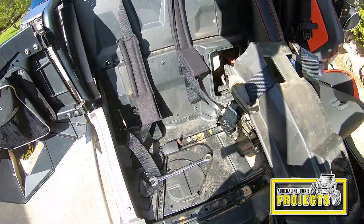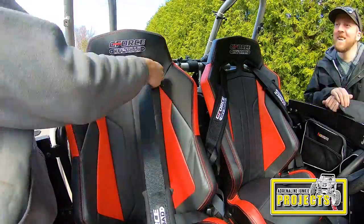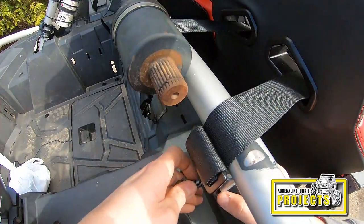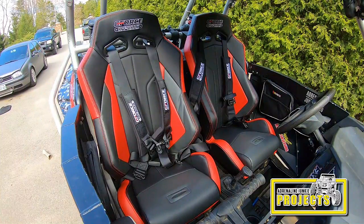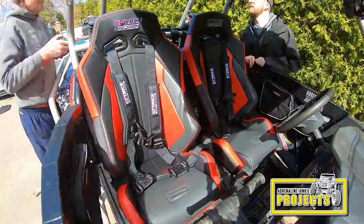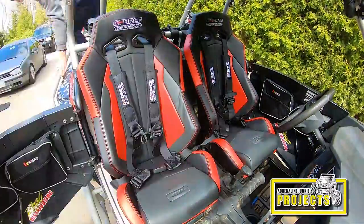For the harnesses, I'm mounting them to the stock lower seat belt locations. Since this is a four-point harness, you can utilize all the stock seat belt mounting hardware for this application. Once that's done, you slap the seat in, fish the harnesses through the seat, then bolt them down to the stock harness mount locations on the rear of the cage. Note that the GForce harnesses do not come with mounting hardware, so you'll need to acquire some Grade 8 bolts. Then you just set up the harnesses, make sure they're the same length on each side, and you're good to go.